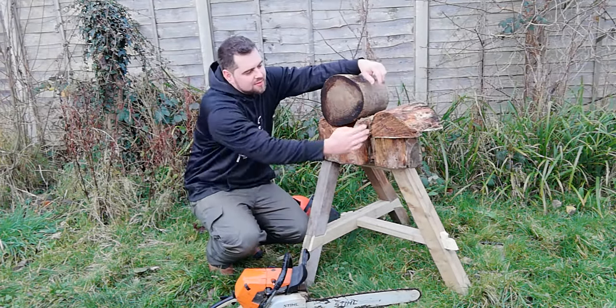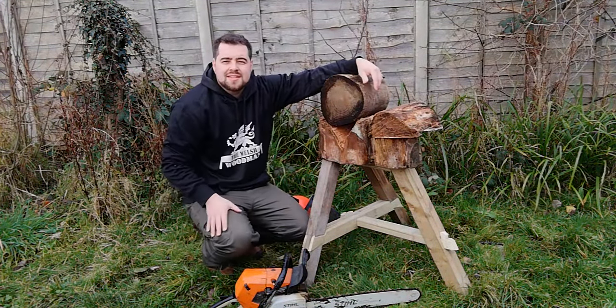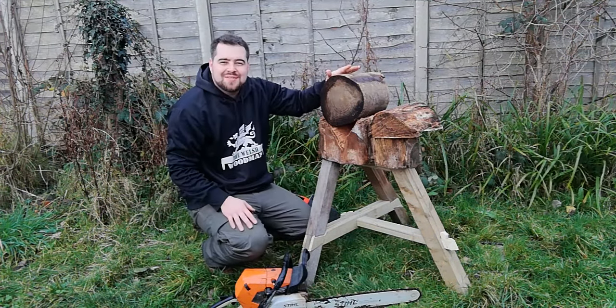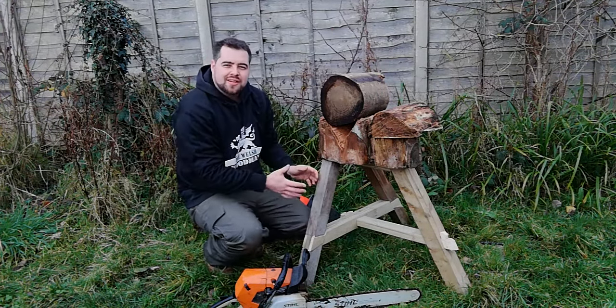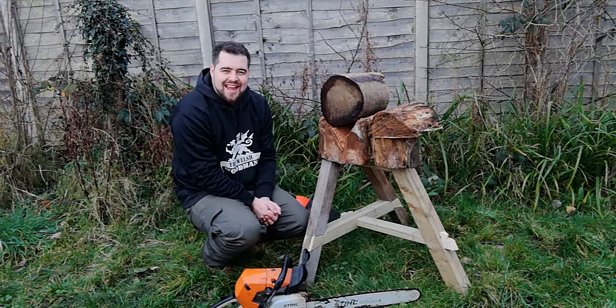I've got this little section where you can clamp this down and cut off the corners to make it more into the round. We're going to have a look at how this is made. The framework is a bit of a challenge I've set myself — I've got some lap dovetails, through mortise and tenons with wedges, and some mitre dovetails. We're going to go through the whole process of how I've made this, then we'll test it out at the end.